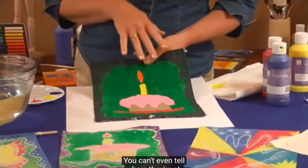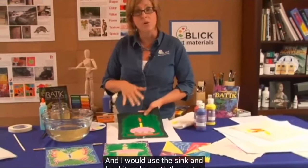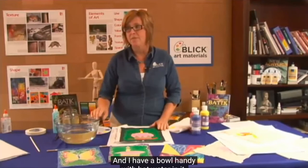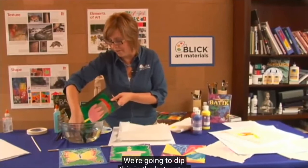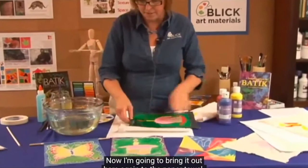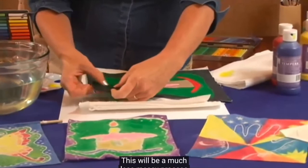Now comes the time where we're going to wash the glue out. Normally I would go over to the sink and hold it underneath the water. At a demo table, I'm going to put some paper towels underneath this piece and use a bowl with hot water in it. We're going to dip this in the hot water and give it just a second to allow it to penetrate that dried glue. Then bring it out to the paper towel and rub it with your fingers — you can feel where the glue is starting to come off.